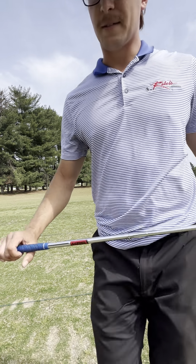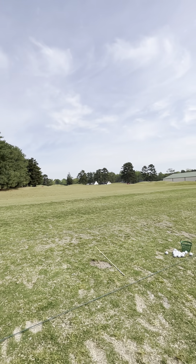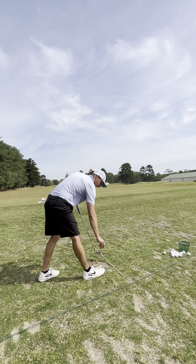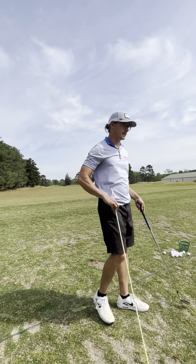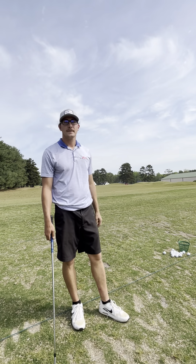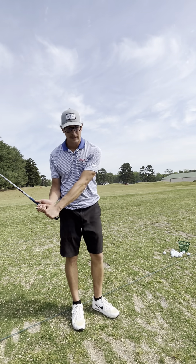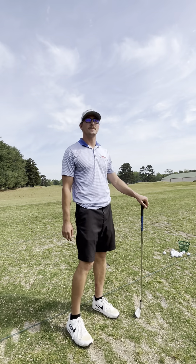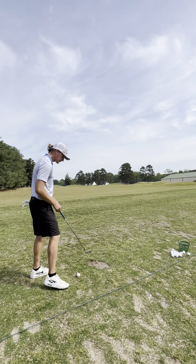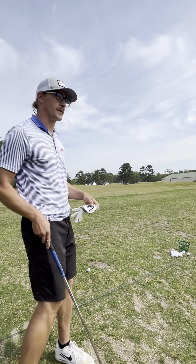We'll go to the 8-iron next. Most amateur golfers probably lose most strokes off the tee — hitting out of bounds, in the woods, in a tough area. I get why you want to dial in your driver, but it's a different swing than all your others. Short game makes the biggest difference. Any pro or decent golfer works on their wedges and irons way more than their tee shot.